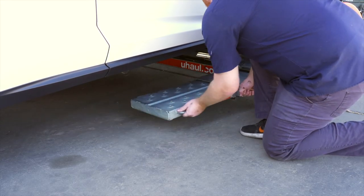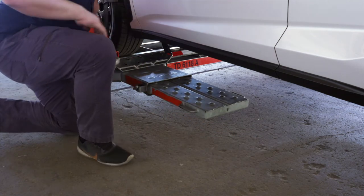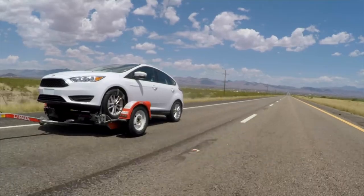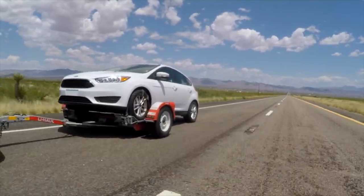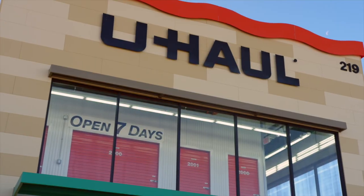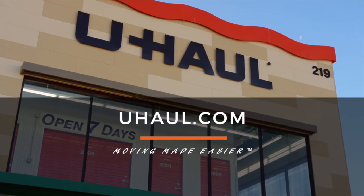Secure the ramps by lifting them and sliding them back into the car dolly until the latch pins re-engage. Recheck the tire straps and all hookup connections after the first five miles, again after 50 miles, and thereafter at all stops during your travels. For more information, you can visit your closest U-Haul store or U-Haul.com.